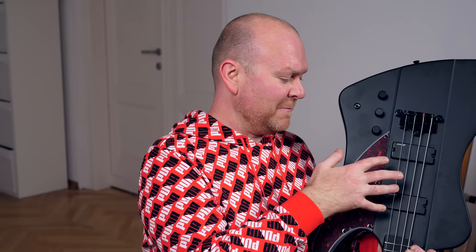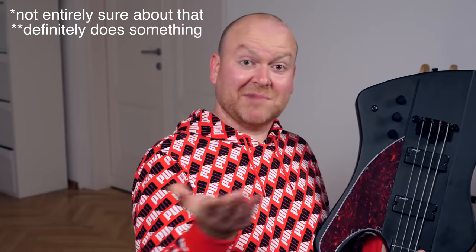Speaking of electronics, this bass has two pickups but no pickup blend and no pickup switch, which is kind of weird. That means they're both active at all times — they're passive pickups, but both always engaged. What you can do instead is pull this knob out and switch the pickups either serial or parallel. Let's check this out.